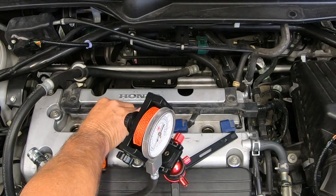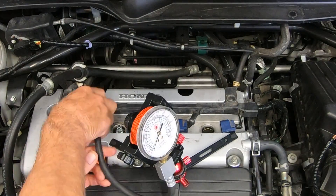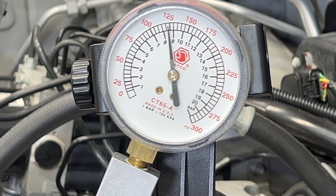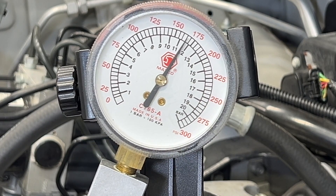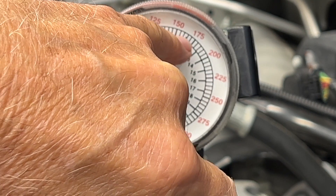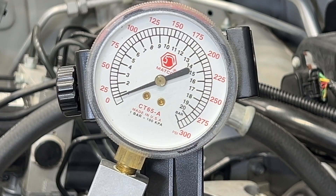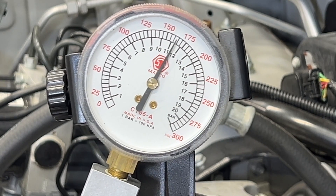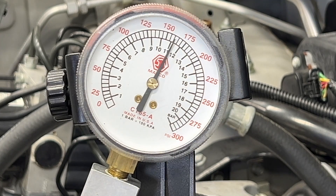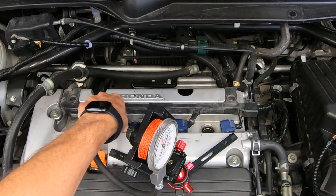Let's get to the next cylinder. Get the hose in there, plug it in. Gas pedal all the way to the floor. One, two, three, four. Looks like it's right about the same — 160, 165. Let's do that one more time. One, two, three, four. Writing down the reading again — right about 165. Let's pull that back out and go to the next cylinder.